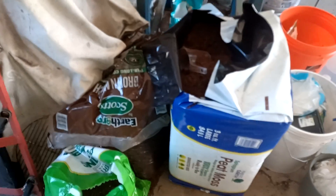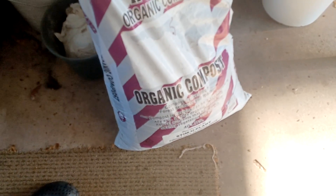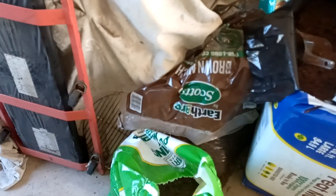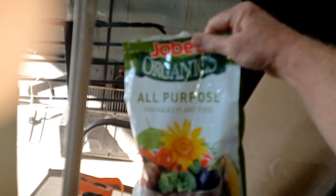These are some of the materials that I like to use. I make my own mix to plant with — I've got some topsoil, some potting mix, some peat moss — learned that trick from another YouTube guy. I've got some brown mulch, and over here I've got some organic plant food.